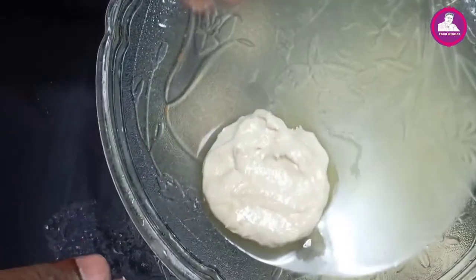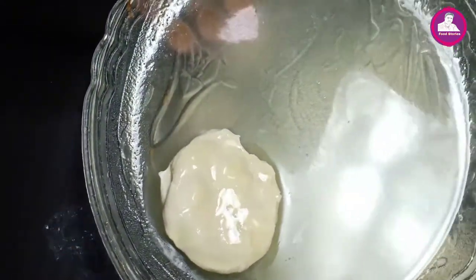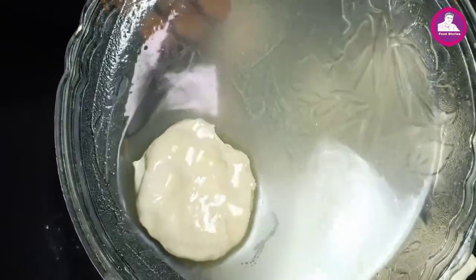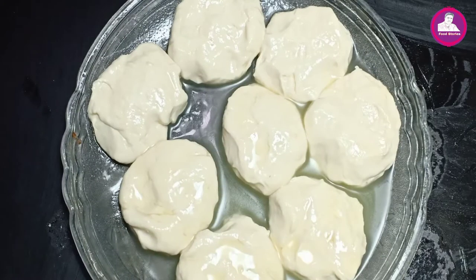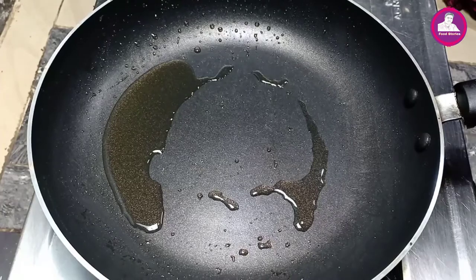I will mix it with two, then three. I will mix everything. I will mix it with another one. I will add some sauce — I'll add masala onto a nice little meal. I can do it a little bit in a pan.